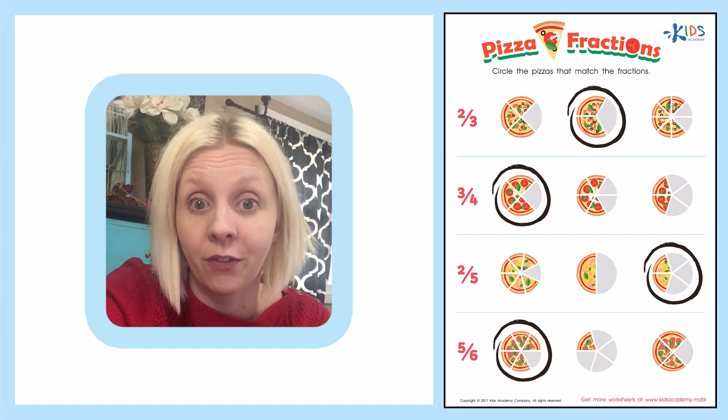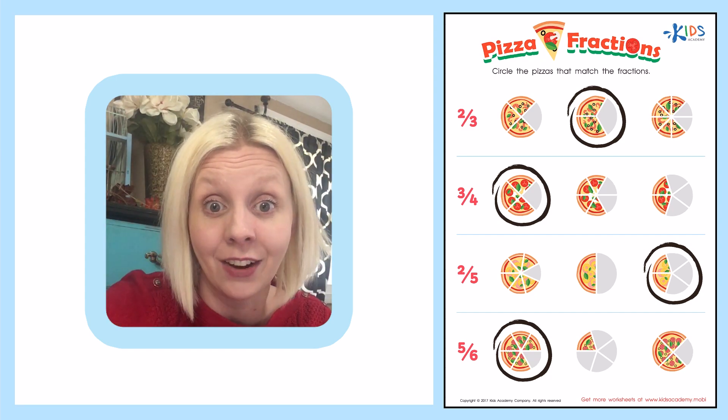Great job with your pizza fractions today. I think I'm going to go have some pizza. See you later, bye!